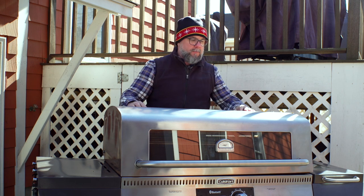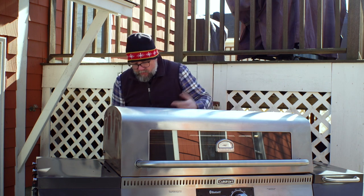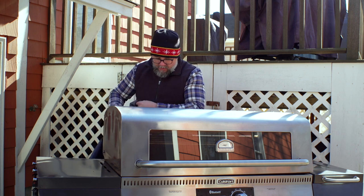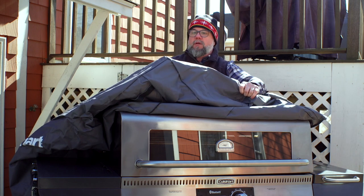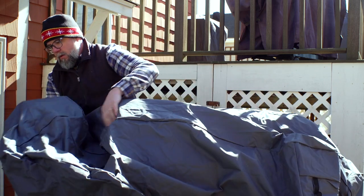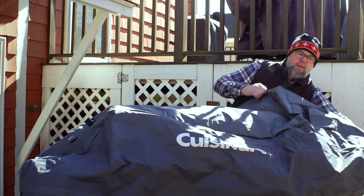Thanks for watching. Those are first impressions on the Wood Creek 4-in-1 pellet grill from Cuisinart. I just want to say that I always cover my grill. I live up here in New England — it's got snow, rain, all sorts of weather. You never know what's going to happen every five minutes. They have some heavy-duty covers specifically for this grill due to its size. It's a big grill — I think it's a 70-inch cover that goes over it. Always protect your investments and we'll hopefully see you again soon. Thanks so much.